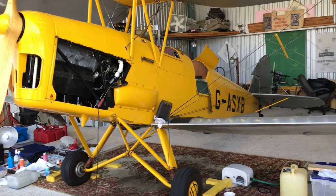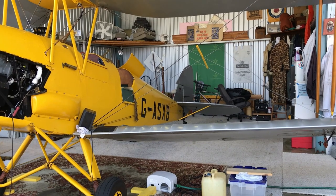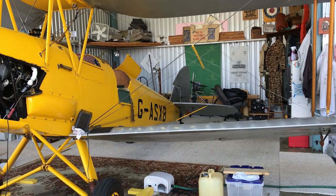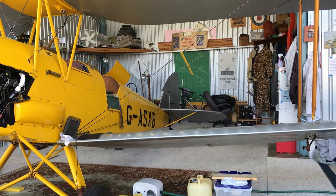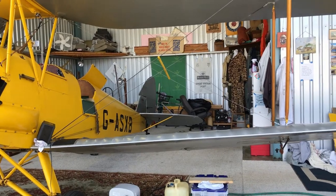The Tiger Moth was the absolute standard elementary flight trainer before, during, and for some little period after World War II, for all the Commonwealth nations. In England, they built probably a little over 7,000, maybe 7,500 in their production run. They also built about 800 or 900 in Canada.